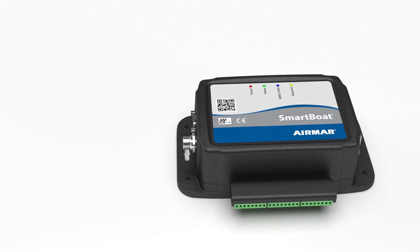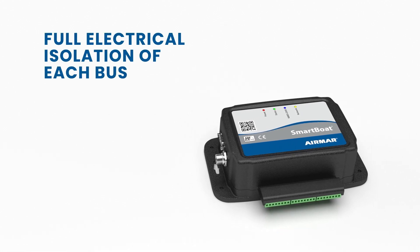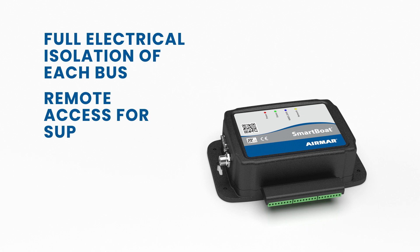SmartBoat is designed to meet the needs of installers and OEMs with features like full electrical isolation of each bus, remote access through connected networks, and built-in configuration and diagnostic tools.